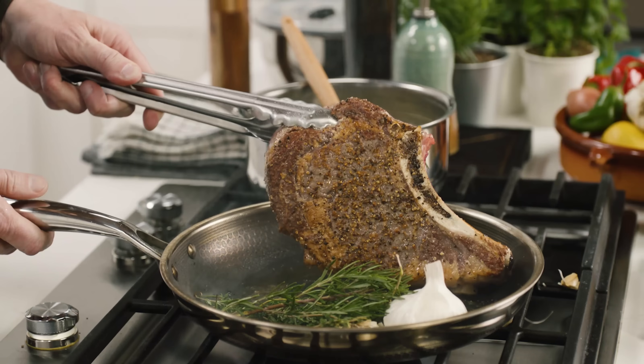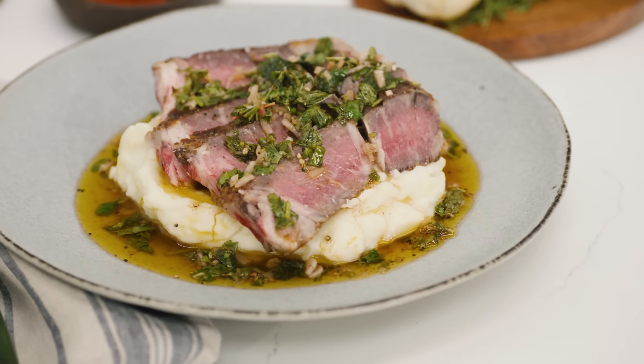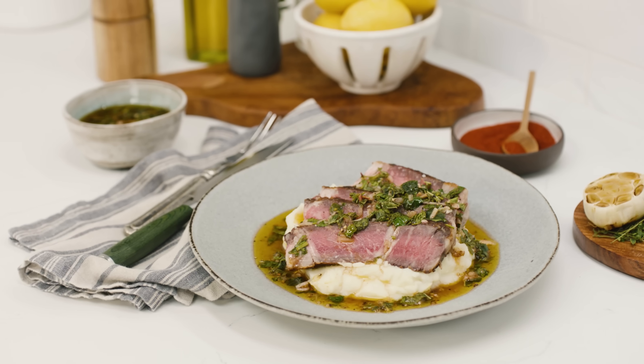There's nothing better than a perfectly cooked seared steak. So today I'm going to show you how to get the perfect sear on a steak and top it off with a delicious chimichurri served with mashed potato.